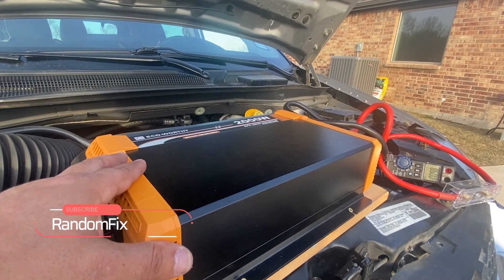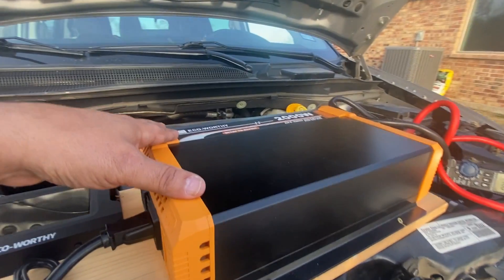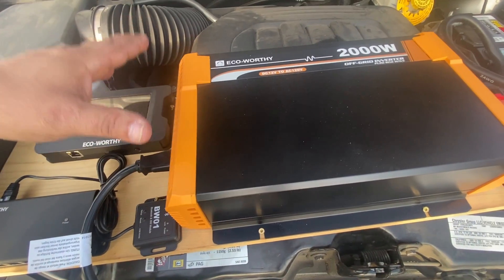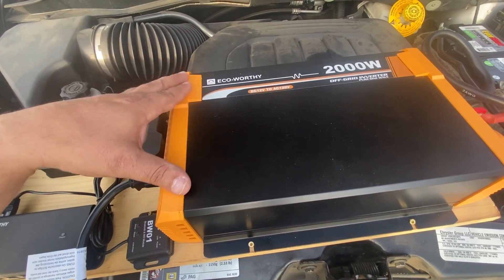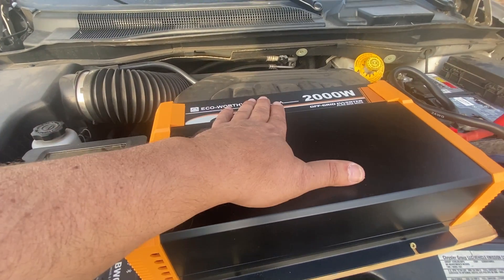Hi everybody, welcome back to Random Fix. I'm going to make a quick review here for the eco-worthy 2,000 watt sine wave inverter. I've been using this for the last month as I'm getting ready to go make an off-grid solar system for my house. Let's go ahead and see what this can do.